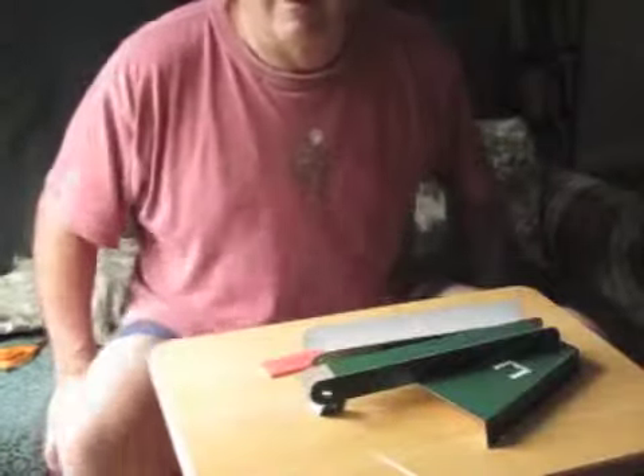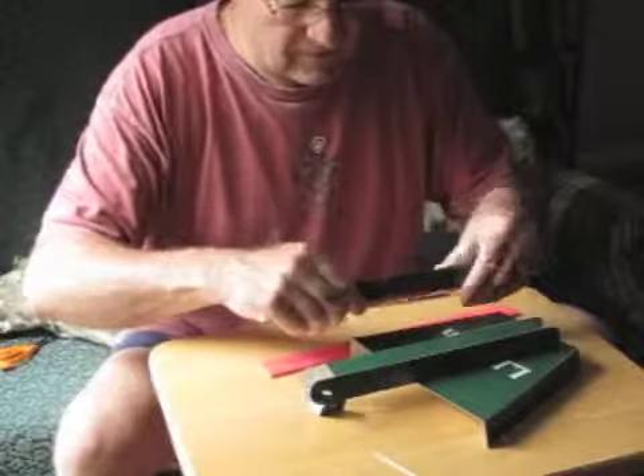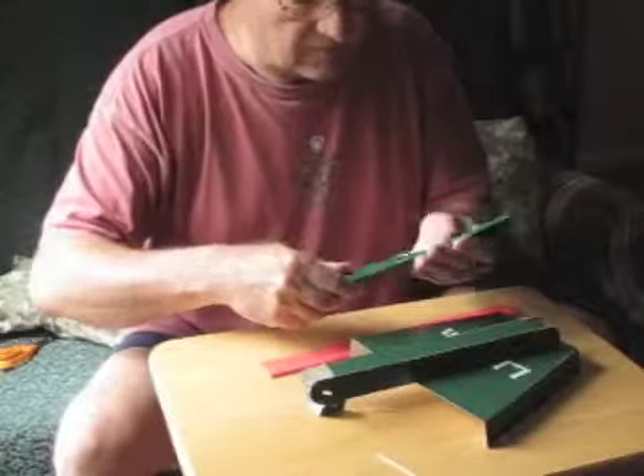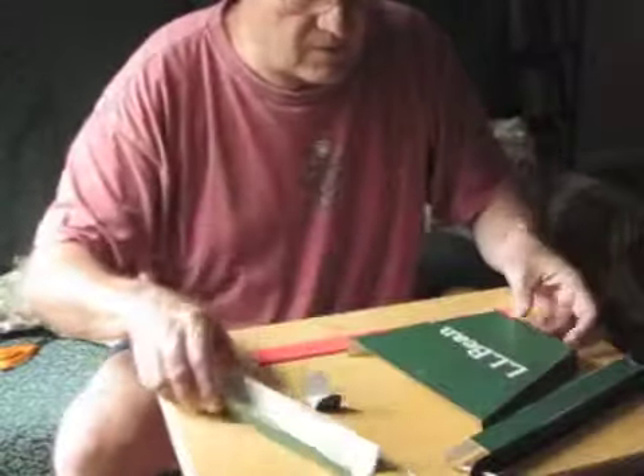Hi guys. I hope you can bear with me. I've made a model out of some paperboard, and in the process I've made a few modifications.